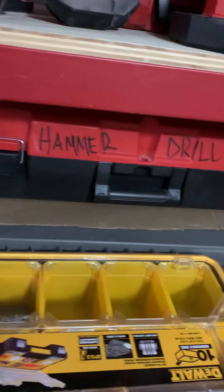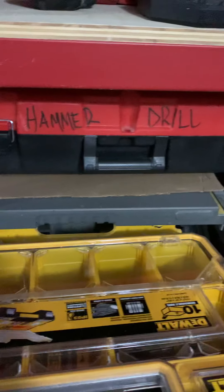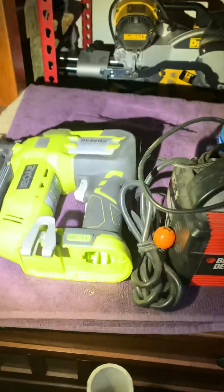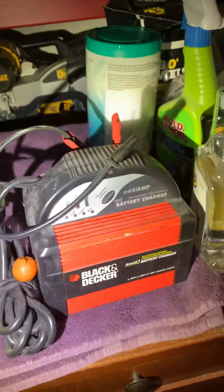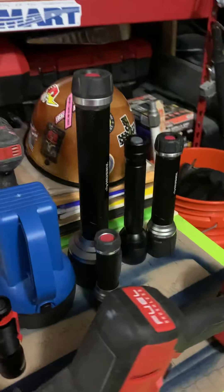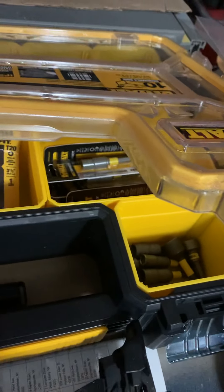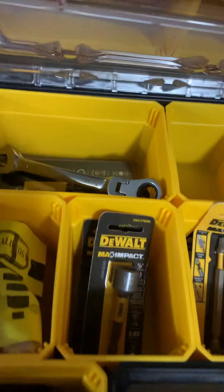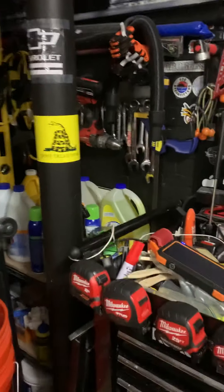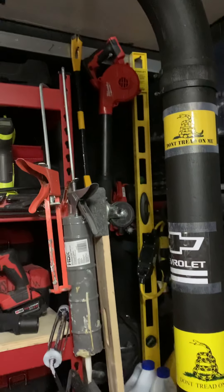I have some lights. I have my DeWalt table saw — I know it's hard to see, it's hard to pull everything out, but I'm just trying to show you what I got. Down here I got my Ryobi brad nailer and over there I have my double bevel miter saw. I got a little Black and Decker trickle charger, some flashlights, my hard hat, my DeWalt storage with some adapters, sockets, ranger bands, and more wrenches.